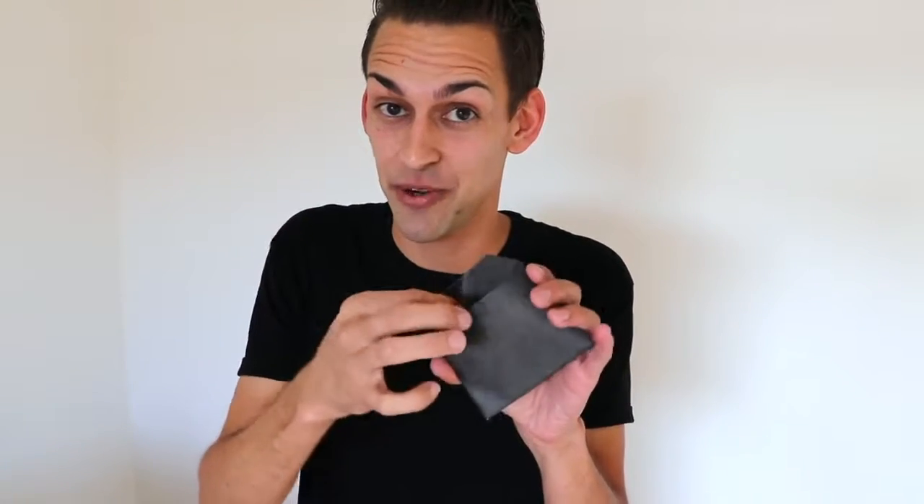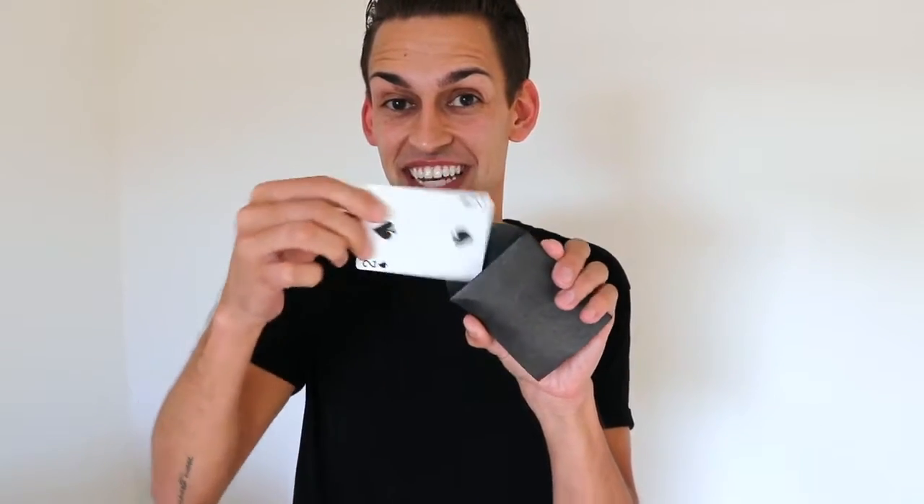This is the number four envelope. Hand it to your spectator, they can open it, they can reach inside and all they're gonna find is that single card. Now let's say your spectator made a different choice, a different out maybe — that's okay. Take the same envelope, hand it to them, they can open it up, and all they're gonna find is that second option.